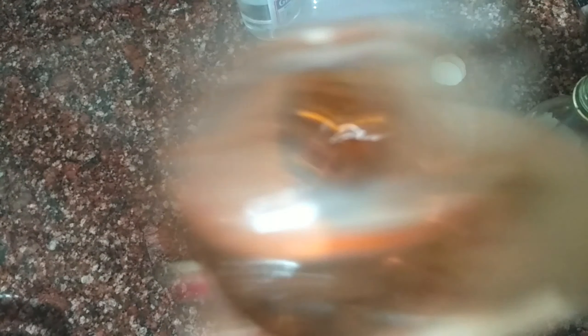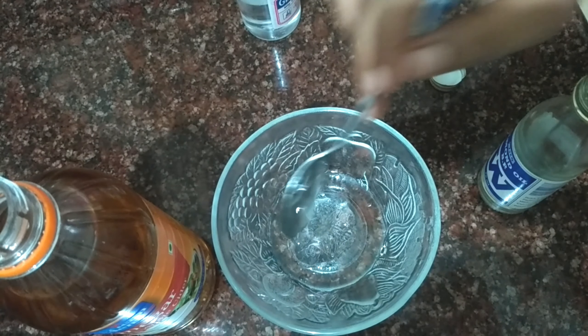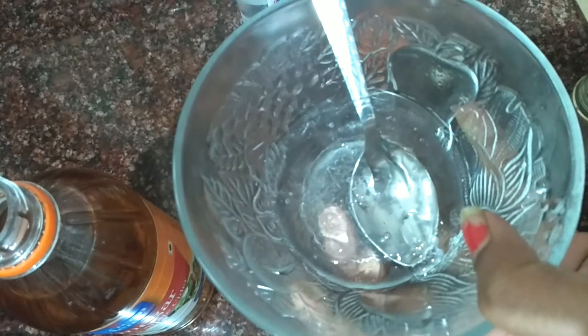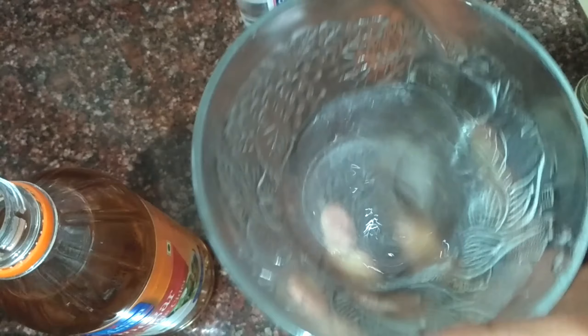3 cups, 5 cups — mix it. This is the oil consistency.